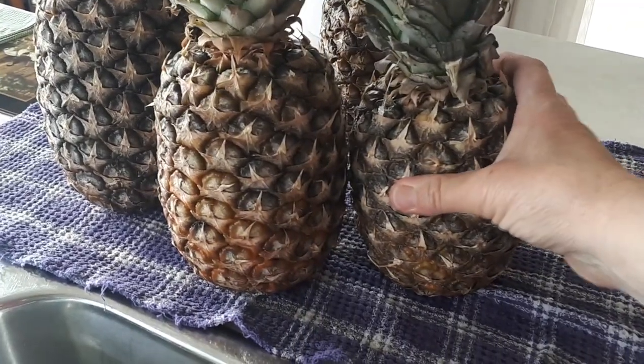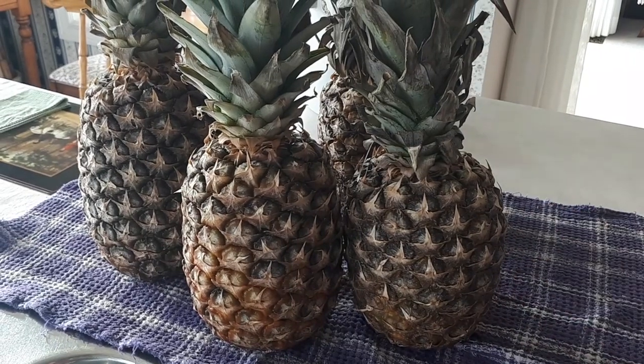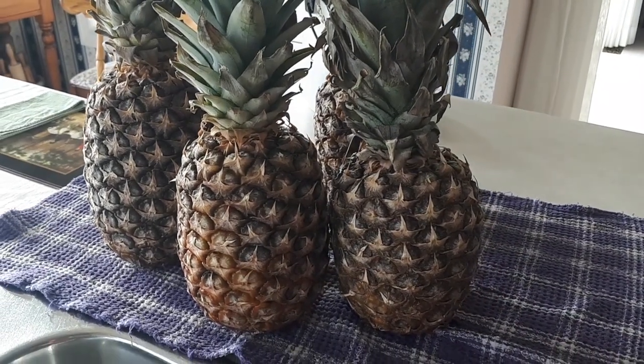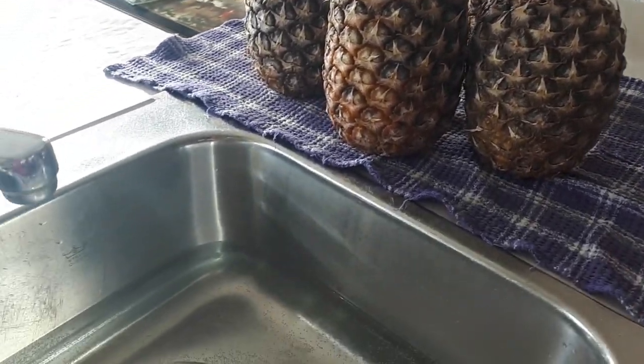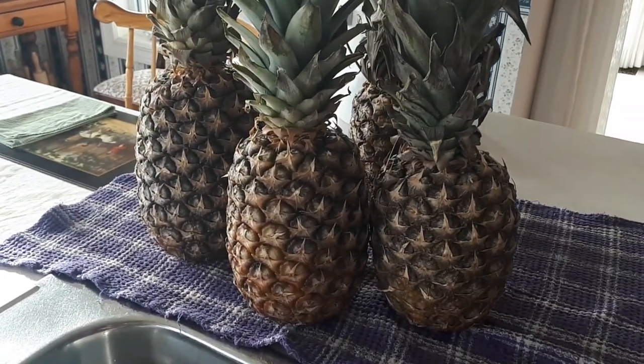But the fruit on the inside, it's nice and firm. And to me, this is when the fruit is at its sweetest. So what I'm going to do first is I'm going to wash the pineapples in some hot water and vinegar, and then I'll get to preparing.